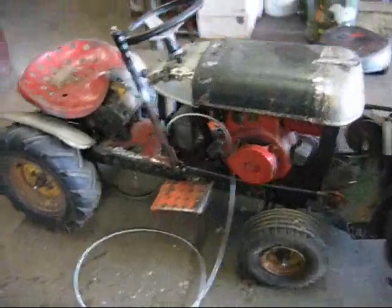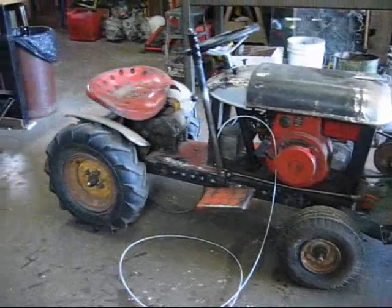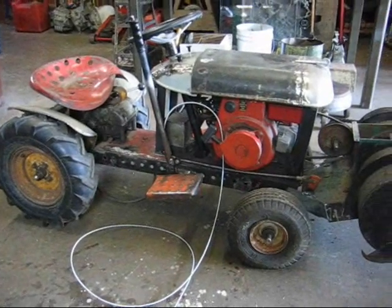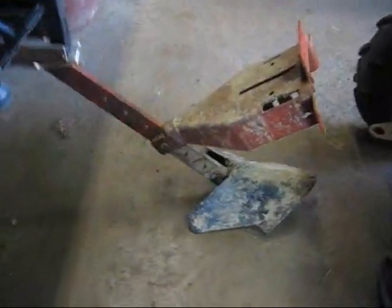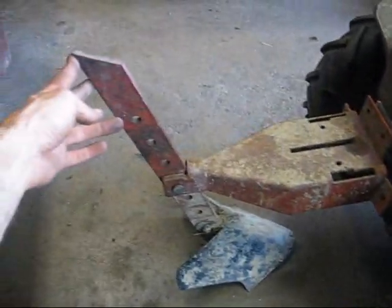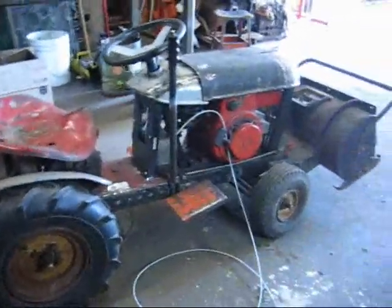The next video will be of me putting it back together and probably driving it. I've been working on this thing for like three or four years, on and off — so I'll be glad to see this done. I also have this plow that I might put on the back. I don't know how much plowing it will be able to do, but it's good for show. It's from an old rototiller, sticking off the back. Thanks for watching.